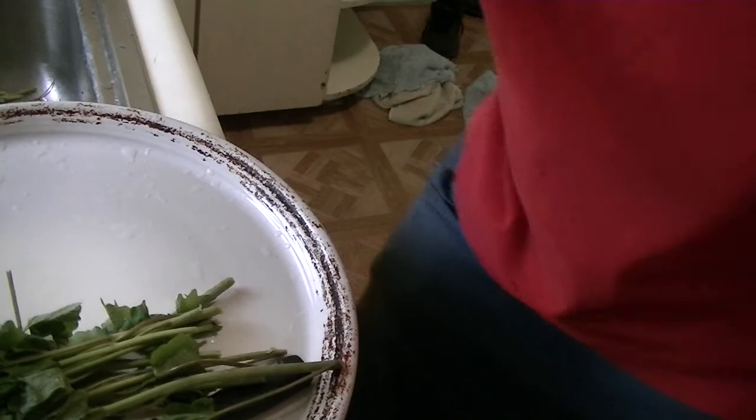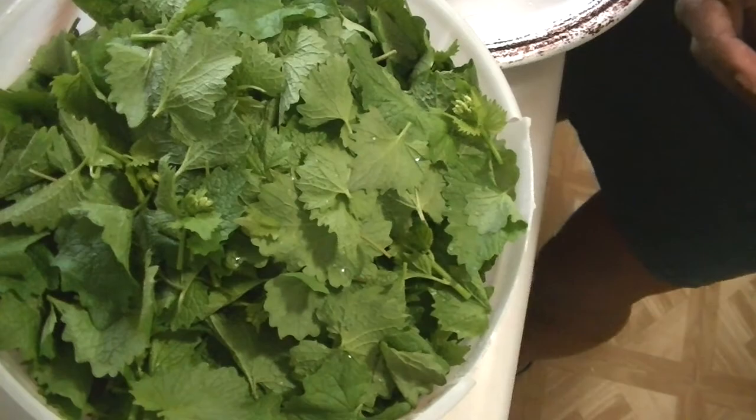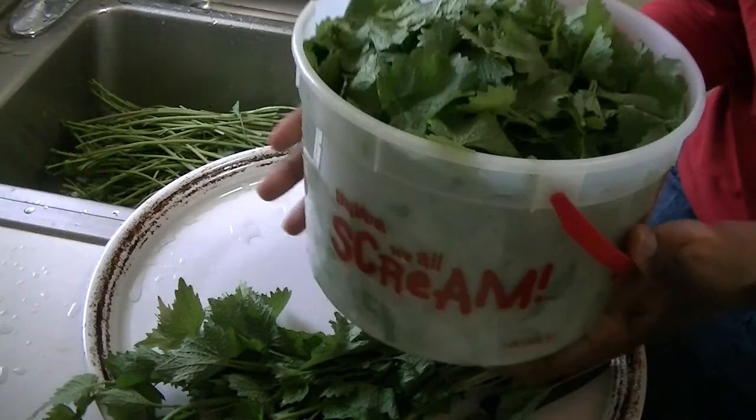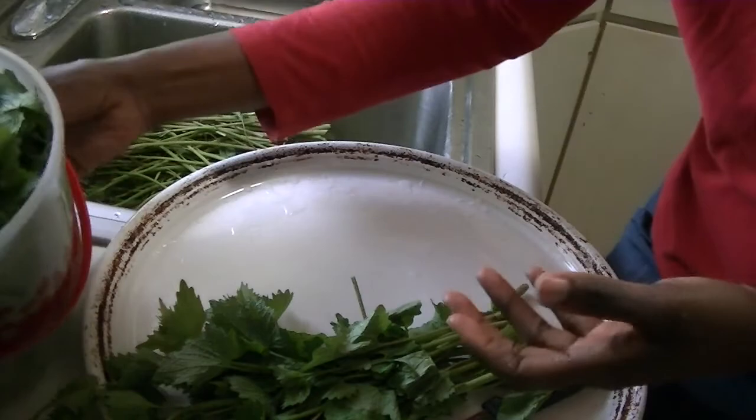It's early in spring, so we don't have a bug issue yet, and the plant is not damaged by bugs either. Now I have it all here. As you can see I've worked on this — it's maybe a little too close to the camera. But that's pretty much a full ice cream bucket, which is a gallon.